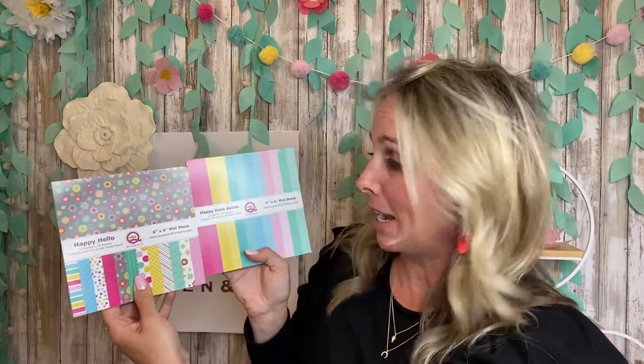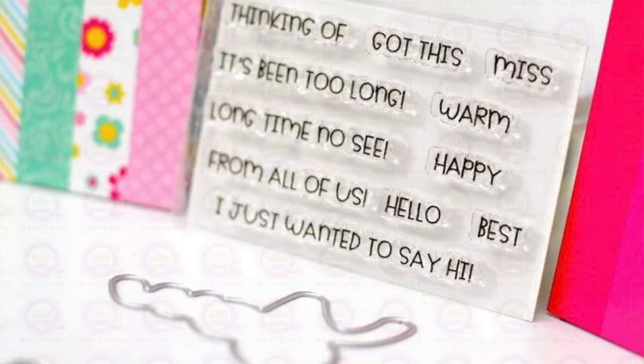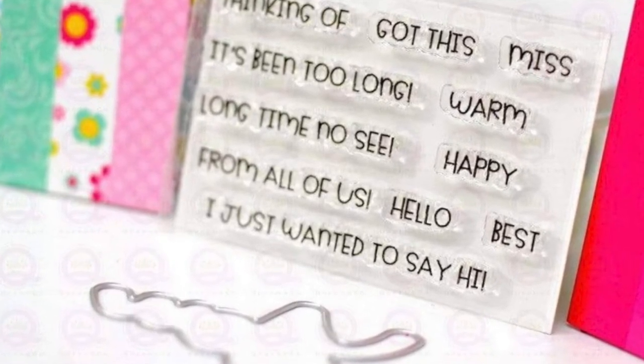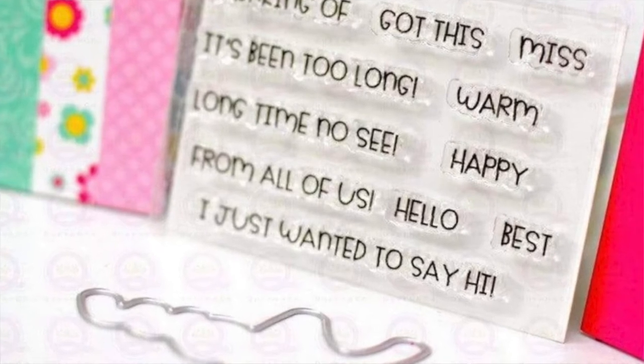It comes with two paper pads, so you not only get the fun pattern paper, which is double-sided, you're also going to receive the solids coordinating paper pad in this kit. You receive a beautiful stamp set, which could be used in coordination with the actual stacker words or on their own, which is really fun.